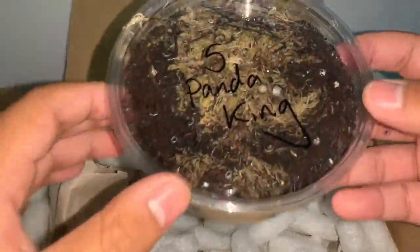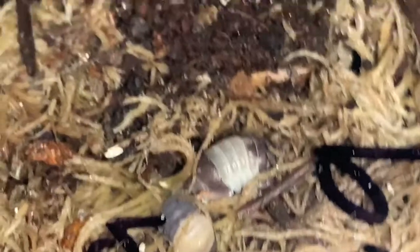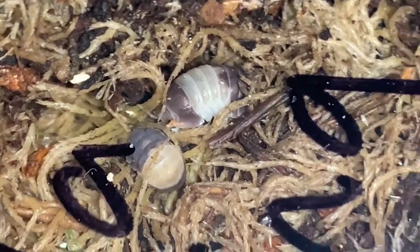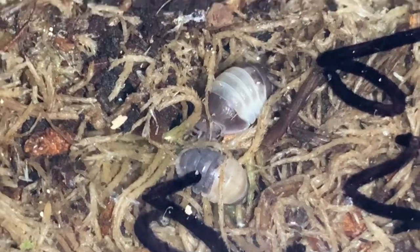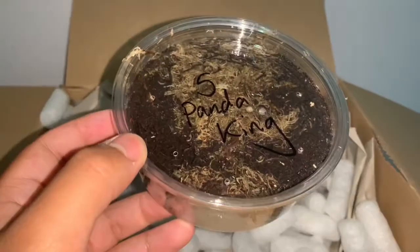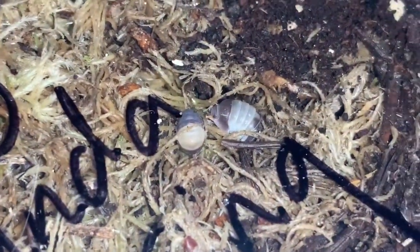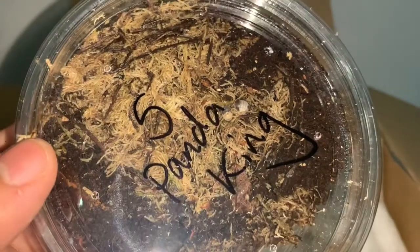And here are the Panda Kings — check them out! These are Cubaris Panda King. Absolutely gorgeous isopod species. They have the exact same face as Cubaris Rubber Ducky. I did get a pre-order of five of them and from my research online these are actually quite prolific, so fingers crossed they'll be breeding very well and I'll have a large culture in no time. There are two visible right now — hoping the other three are okay.